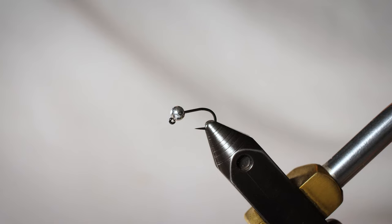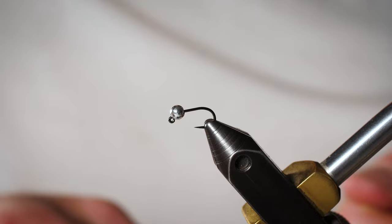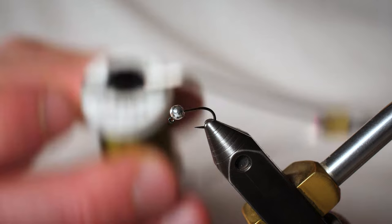First I'm gonna start with an Umpqua XC400BL barbless jig hook. I've got a slotted tungsten bead in the color silver, that's 2.8 millimeter. This is a size 16. Usually I fish these in 18s and 20s, but for tying purposes I figured I'd go with the biggest one that I actually fish. It's a fantastic pattern in this size, but I definitely wanted you to know that I tie it and fish it much smaller than this typically.